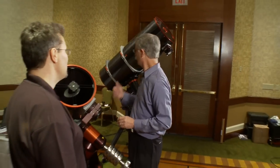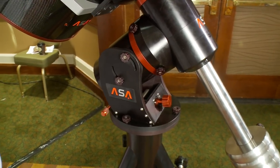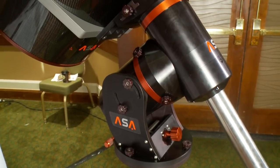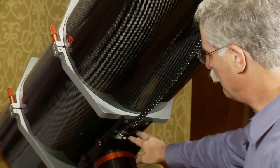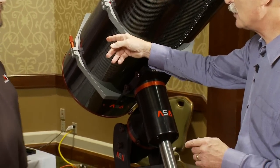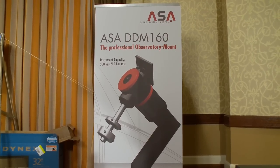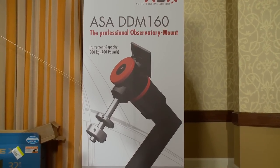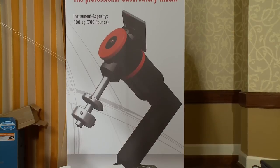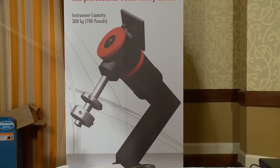This is the smallest of several mounts you've got, the DDM-60 — the 60 is the size of the shaft in millimeters. Behind us you have the DDM-85, about 140 pounds, with a shaft diameter of 185 millimeters. And then there's an observatory-class mount — your biggest is the DDM-160, shaft diameter 160 millimeters, with very large encoders and a resolution of 0.007 arc seconds.